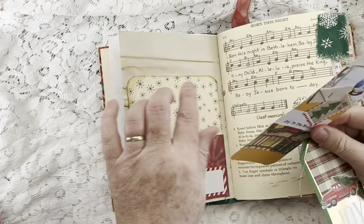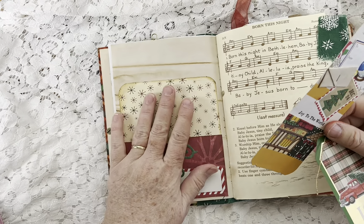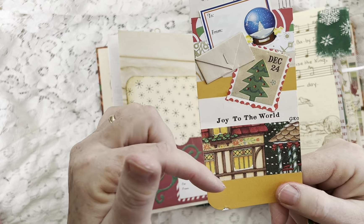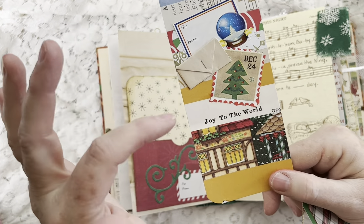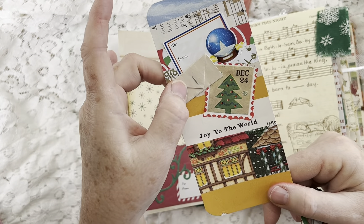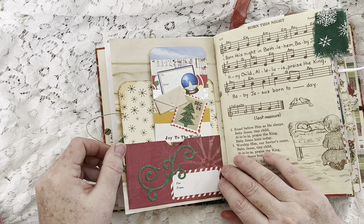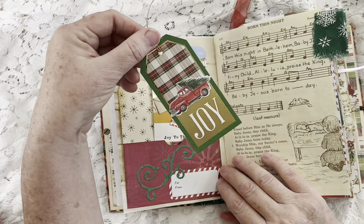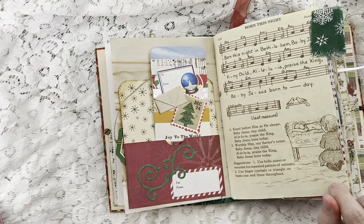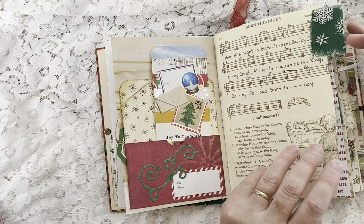This is cut from a sewing pattern for Christmas pageant costumes, made into a tuck. These are ready-made tags from Dollar General or Dollar Tree — I call them ready-made tags, they're 'to-from' gift tags but they're perfect for Christmas journals. Here's another challenge pocket and a journaling card that's collaged with different elements including a faux stamp cut from that Christmas bag.